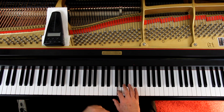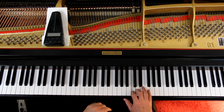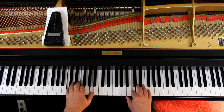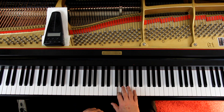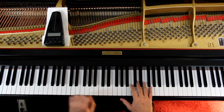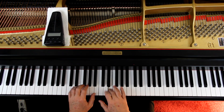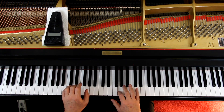You can get them fast later on. So in this piece it would start out: one-e-and-a, two-e-and-a, one-e-and-a, two-e-and-a, one-e-and-a, two-e-and-a, one-e-and-a.